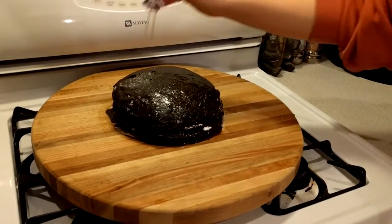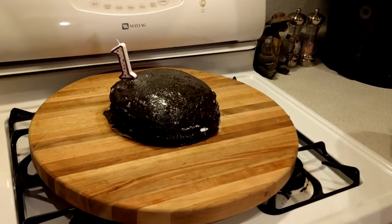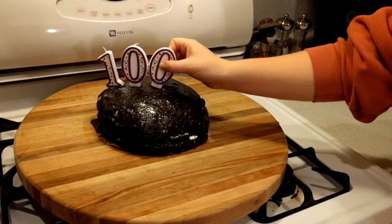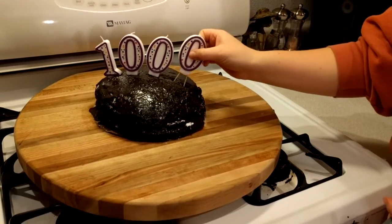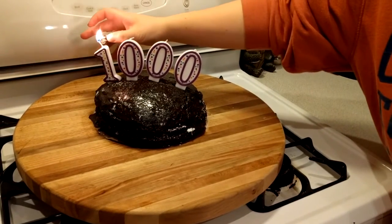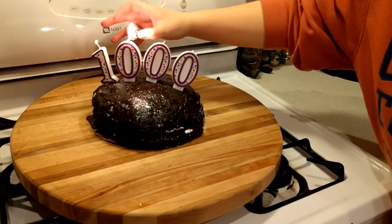I guess you'll just have to settle for these candles. Thank you all for the support and time that you take out of your day to watch my content. I couldn't have achieved a thousand subscribers without you, and I hope this chocolate cake is enough to show my gratitude. Thank you all again, and I'll see you next time.